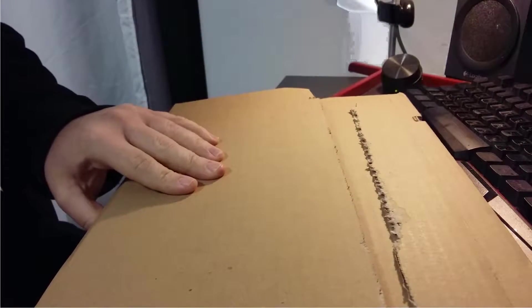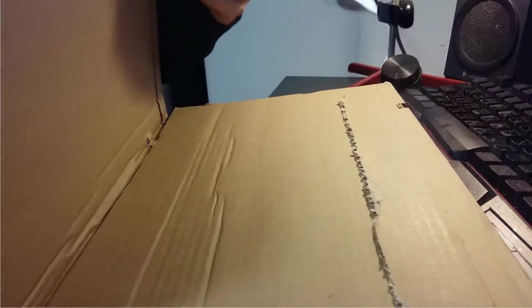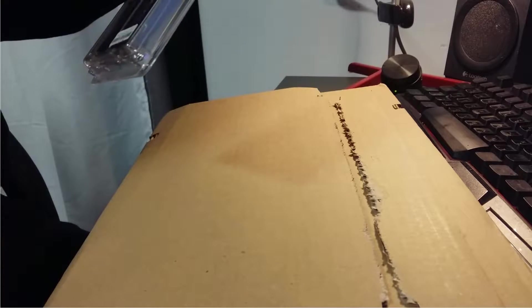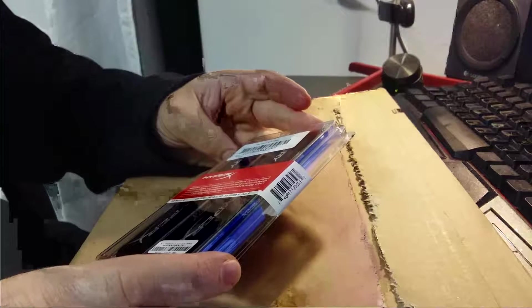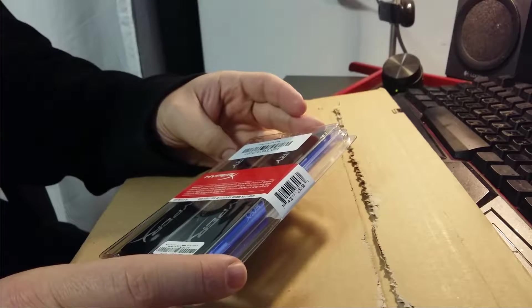Today I'm unboxing what I got from the mail, delivered by DHL. There are two new memories — each one is four gigabytes, so together they are eight gigabytes, with a memory speed of 1866 megahertz.